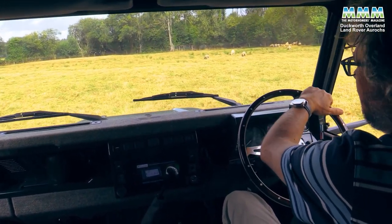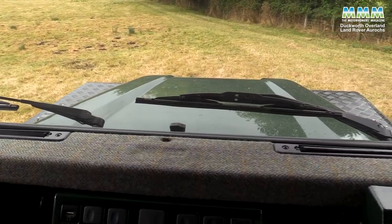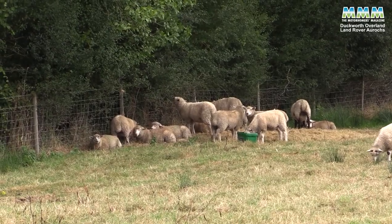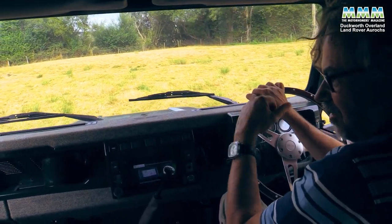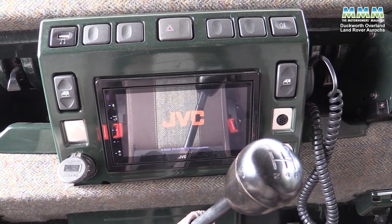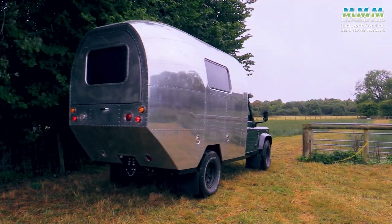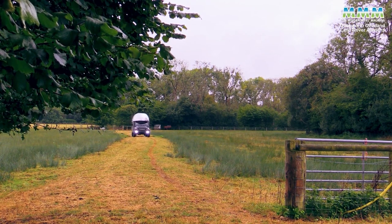Driving the Aurochs, you can only be in a Land Rover — just look at that view out over the angular bonnet as we drive across this field. But it's not just a Land Rover, because it's been brought into the luxury feel of the rest of the vehicle with Harris tweed on the dashboard, leather on the seats, and this wooden steering wheel. You've also got a bit of tech in here with this JVC head unit that is also your reversing camera. But anybody who's a Land Rover fan will feel right at home straight away.